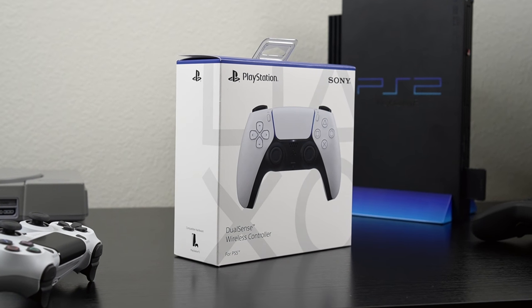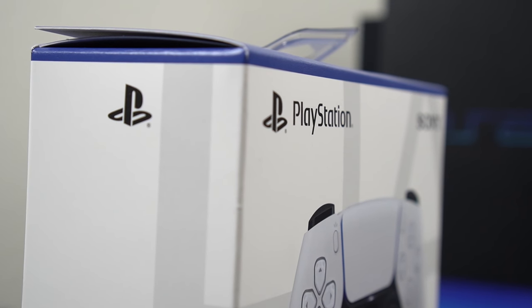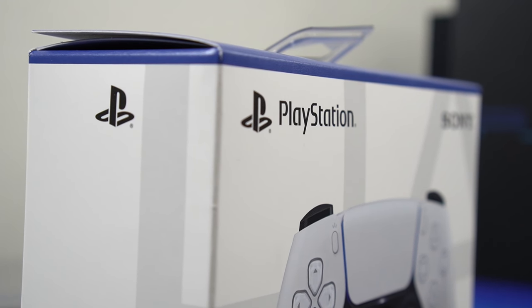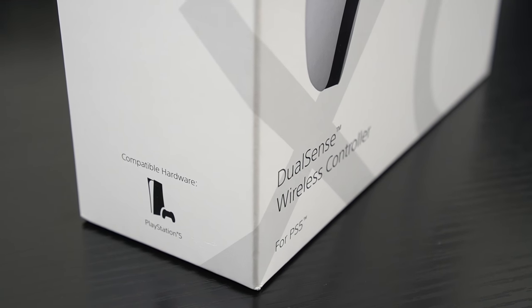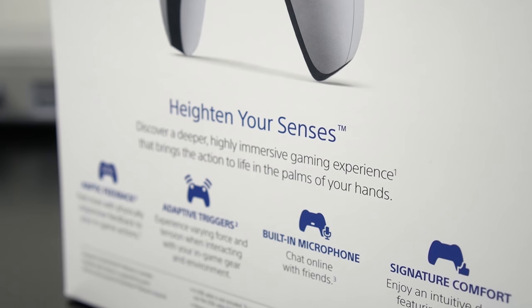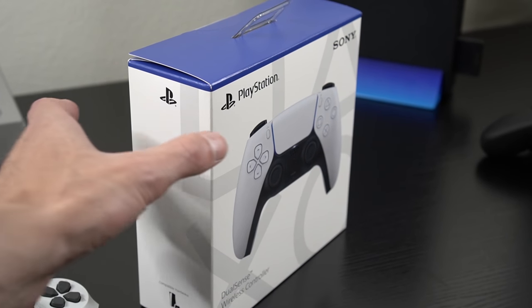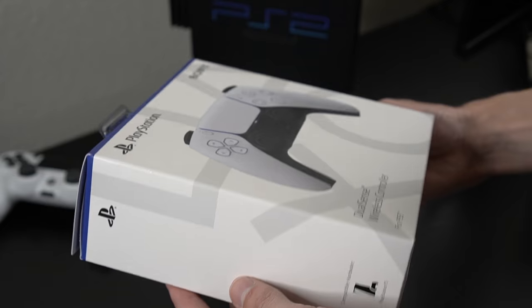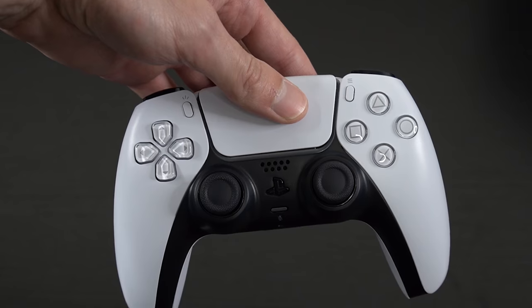What's going on everybody, and welcome back to another tips and tricks video for your PlayStation. Today I'm going to show you some interesting features and things you probably didn't know about the new PS5 DualSense controller. I am extremely excited because this is actually my first time ever using it, and there are a lot of very interesting things I noticed right away. So without further ado, let's go ahead and get started.